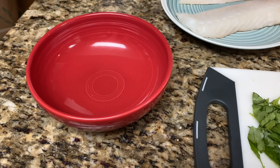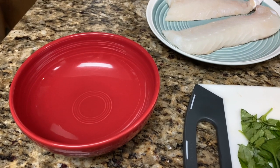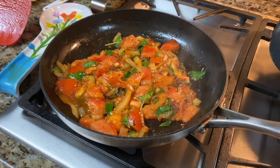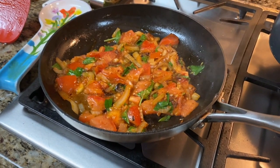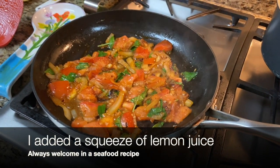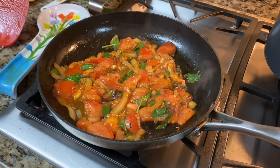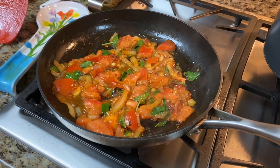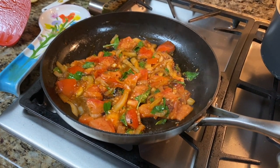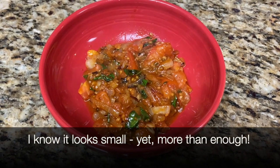Have a little bowl nearby so you can transfer that mixture, because you'll need to put the cod on the pan. Cook the tomatoes just a couple of minutes until they soften, then add the basil — about three minutes at most. You can press them down a little to make them more like a paste, but don't use actual paste; this recipe is perfect with fresh tomatoes. Once you add the basil, it's about another minute, then set that aside in your bowl.